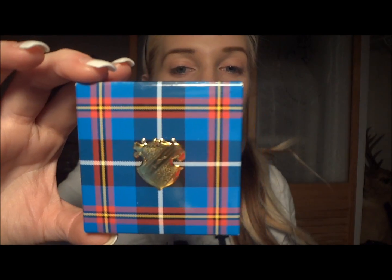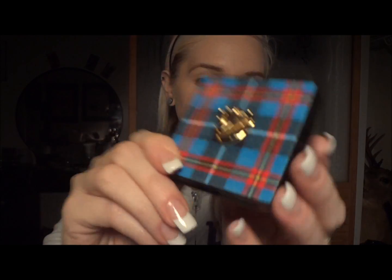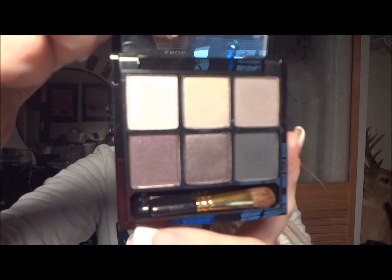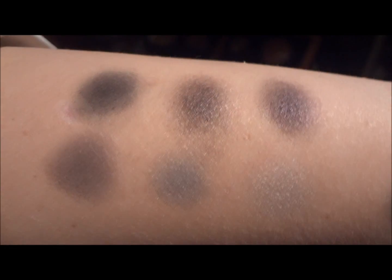Next we have, again from the Tartan Tail collection, the Six Beauties Play It Cool eyeshadow palette. And this is the packaging — it's very pretty. There's the palette opened, and those swatches are right there.